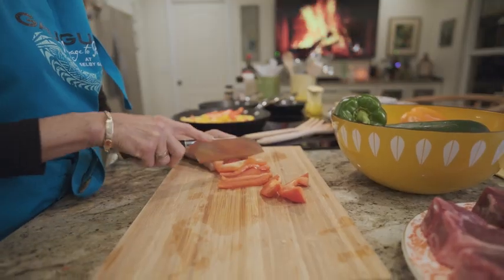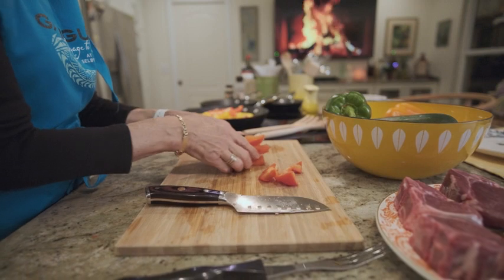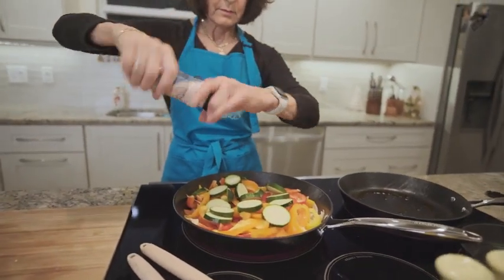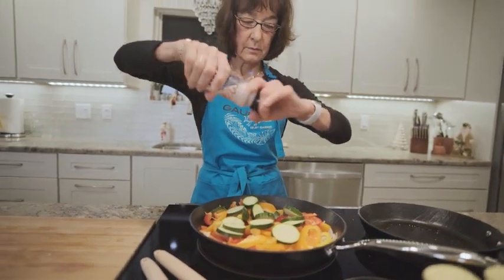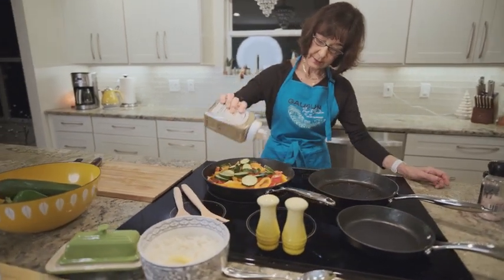Now let's address some common questions. First, who is this set for? Well, it's perfect for anyone who loves cooking, whether you're a professional chef or just enjoying preparing delicious meals at home. The versatility of these pans allows for deep frying, steaming, boiling, decocting, grilling, and stirring.